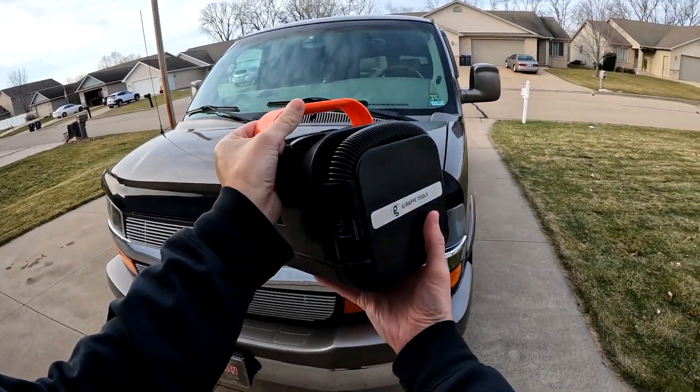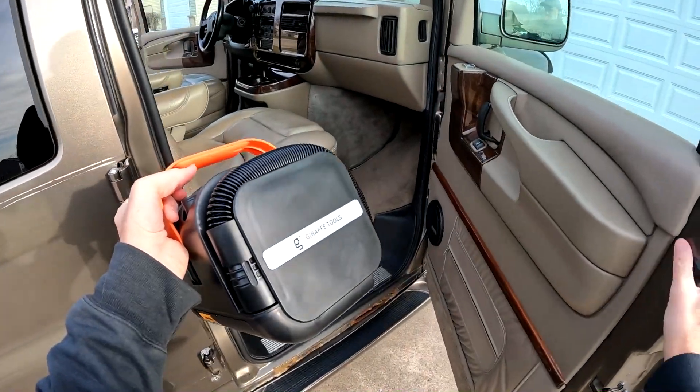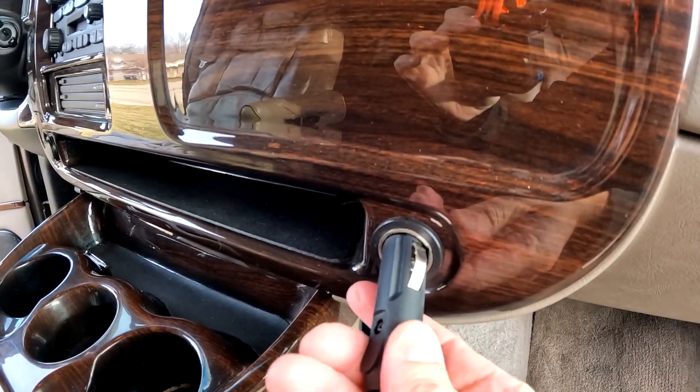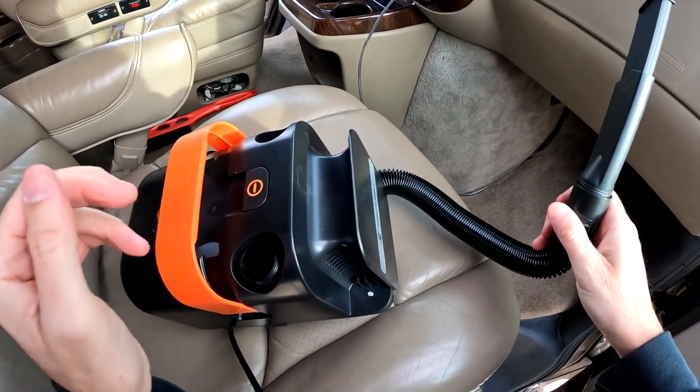I will be showing you an example of how it is perfect for cleaning my full-sized van. First, you want to open the compartment that holds the 12-volt charger, extend it out, and plug it into the 12-volt charging port for power. Then just turn it on and start cleaning up.